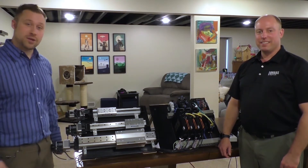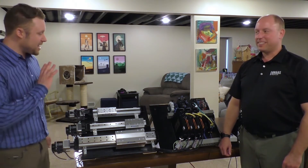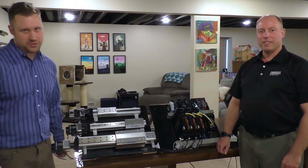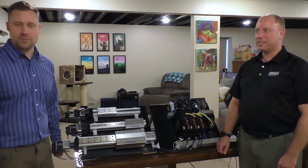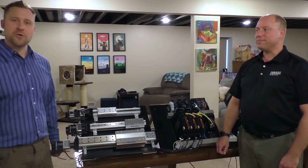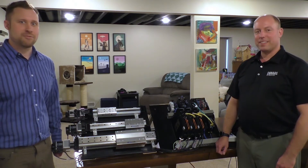Welcome back Controls Champions! We're still here with Thad. As long as we have all this stuff set up, I really thought we should talk about servos. I know that I get a ton of questions about servos — drives, motors, how they're connected, how they work. So we're gonna get the skinny from Thad.